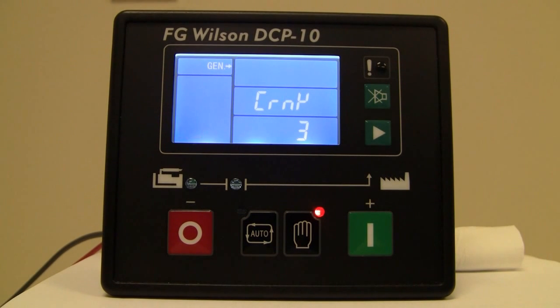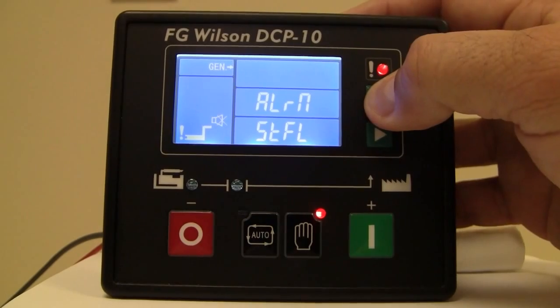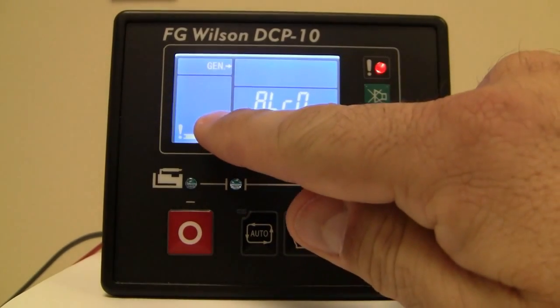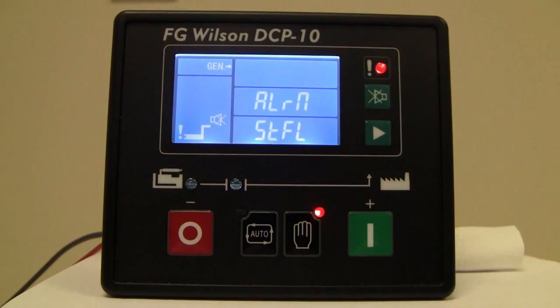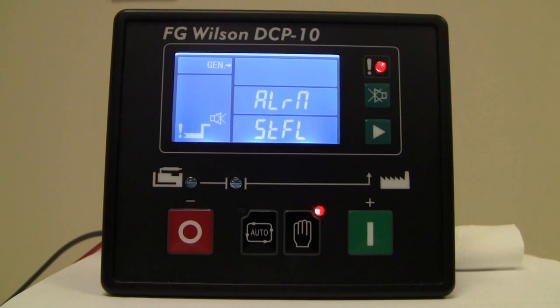Finally it will go through its third crank attempt, and at that point we'll get an alarm. We're going to silence the alarm — it indicates that the alarm is active but silenced. We did not get a start, and it's telling you on the screen that we have a start failure alarm.